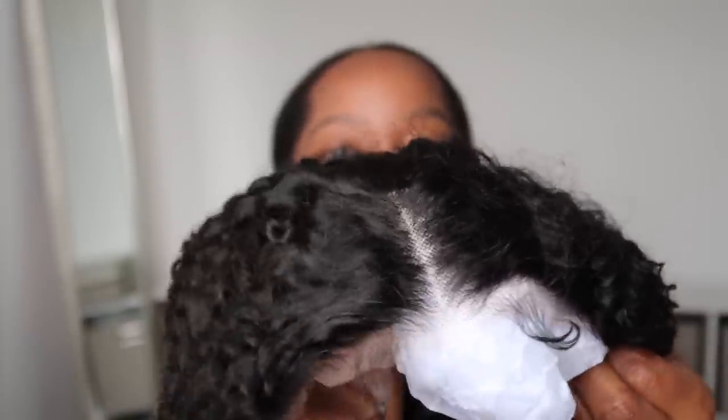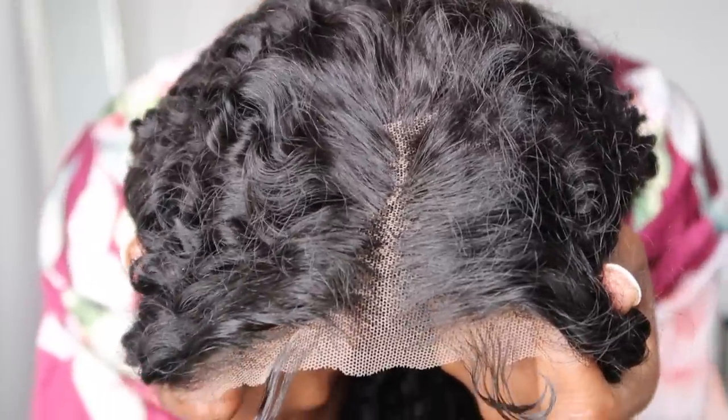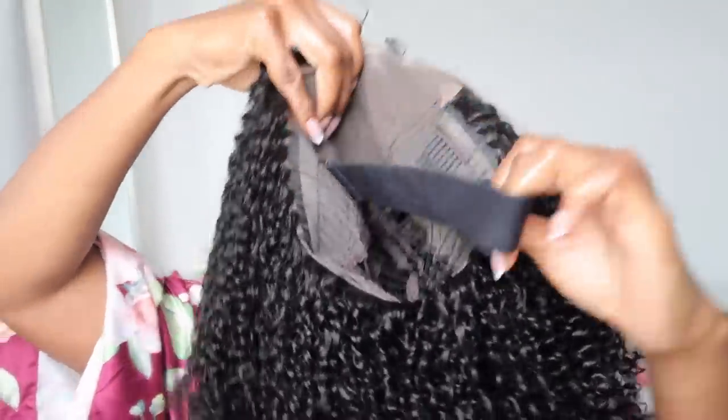That makes it so much more beginner friendly — I'm loving that brands are starting to do this now. It also comes with the baby hairs already done, which makes it so much more convenient. It comes with combs on the inside along with an elastic band that you can detach if you desire to.